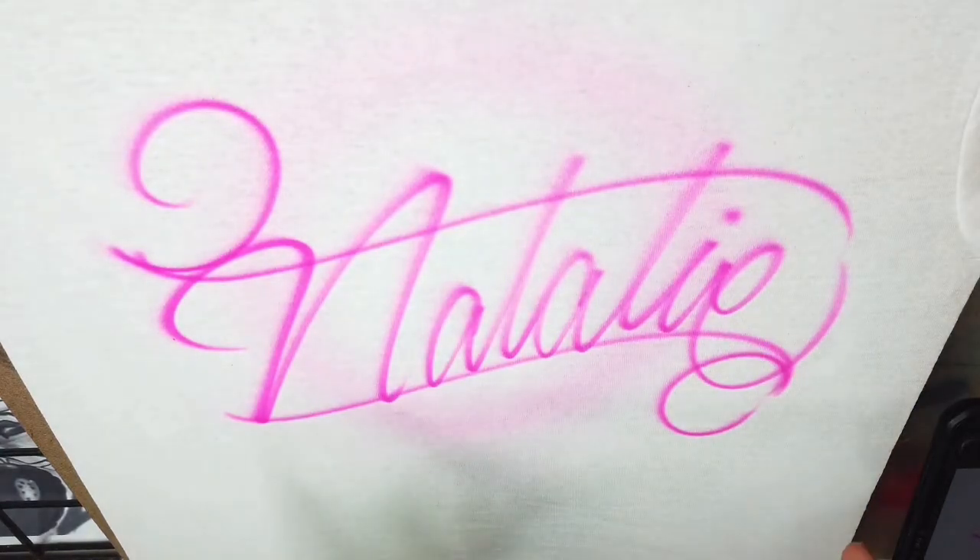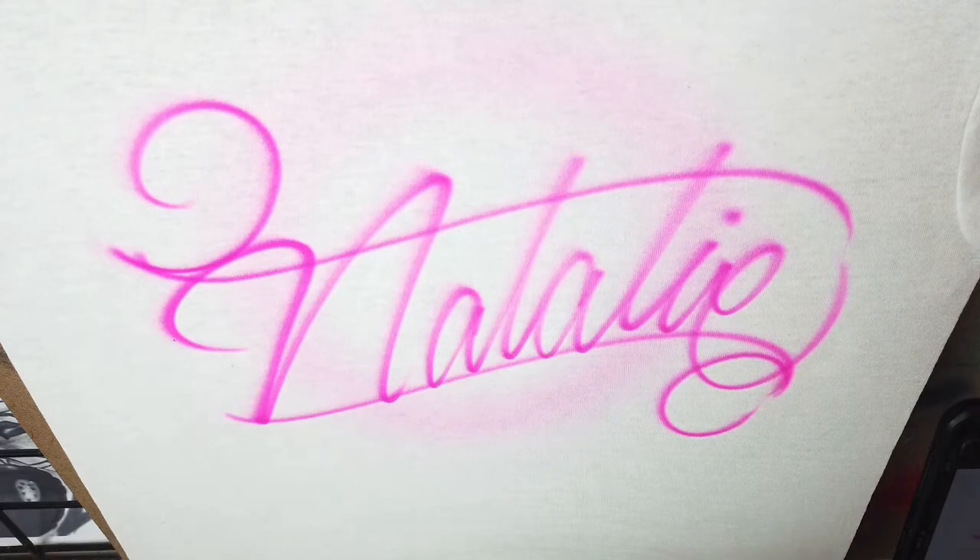So I have my name centered. Now I can actually come back and bolden up the flourishes I added and add my starburst if I want to. But let's do the name first.